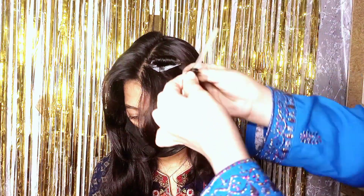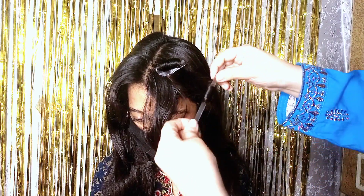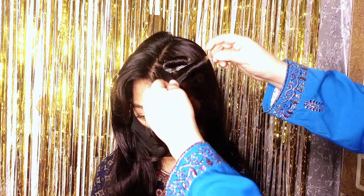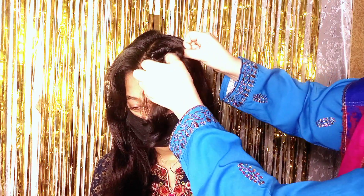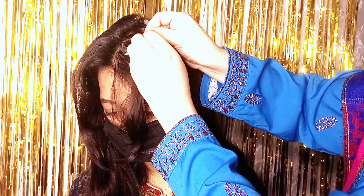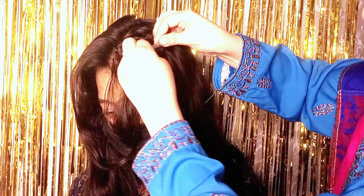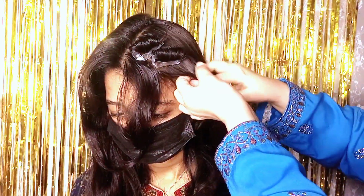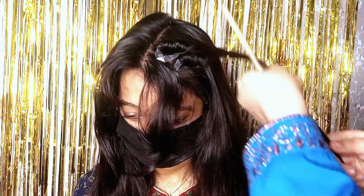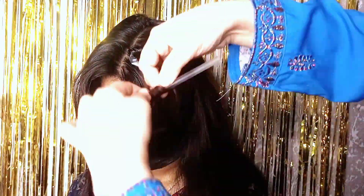I'll show you again. Roll the hair onto the straw, then fold the straw at the top to lock it. If you didn't understand, let me clarify: take a strip of hair, spray it with water to wet it, then take your straw and roll the hair strip onto it tightly.